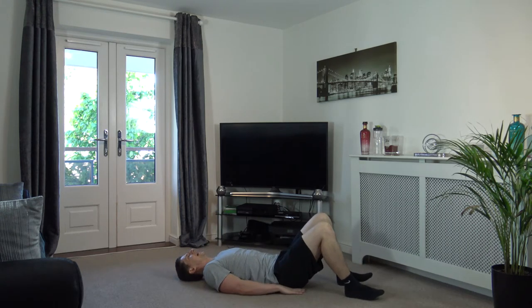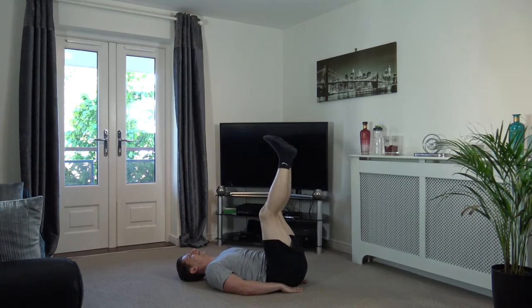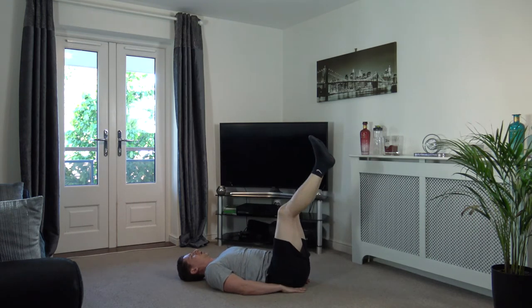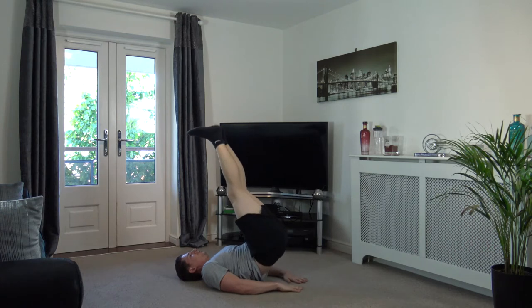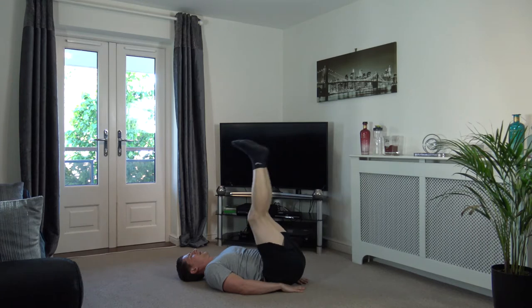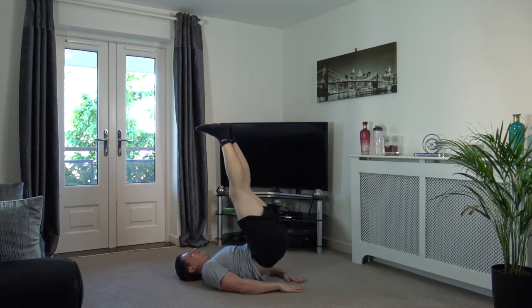Stay on your back, head down on the ground, feet up like this. We're going to push up towards the ceiling with our feet — just like that. Off we go — come on, push! Try and get the bum off the ground as high as you can. Push up — two, one. Super stuff.